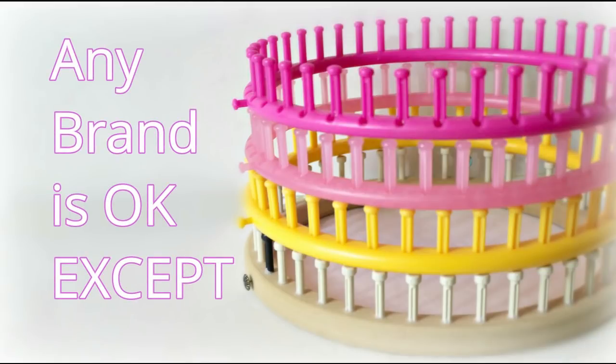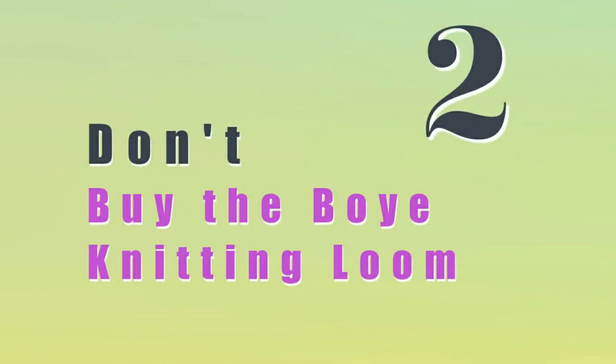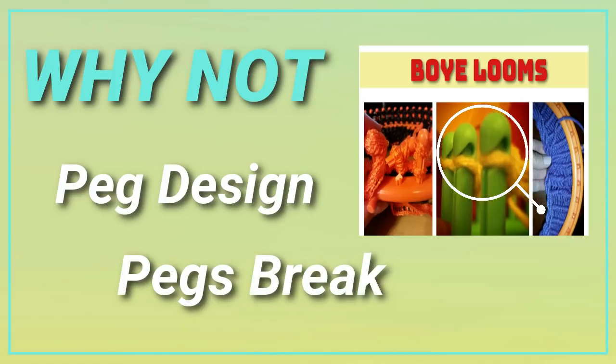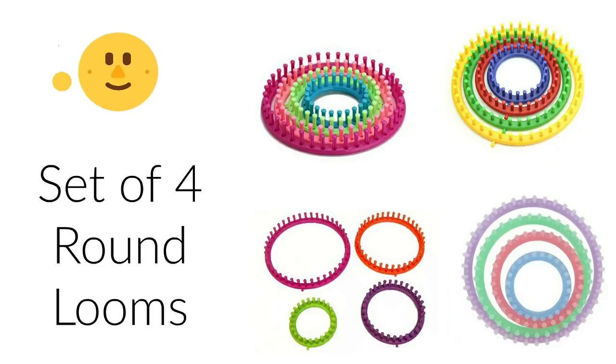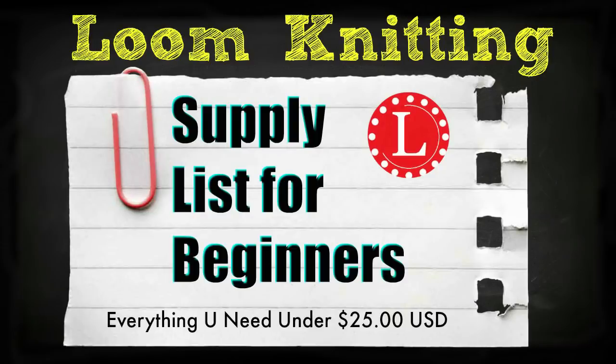I'm good with any brand of large gauge looms except for one. So here's suggestion number two: don't buy the boy knitting loom. It has the worst peg design ever — it takes your yarn hostage and makes it almost impossible to knit off. Plus the pegs will break easily. Basically, avoid the boy loom like the plague, and instead get yourself a set of four round looms from any brand. I explained this in detail in a video called Loom Knitting Supply List for Beginners, and I'll put a link in the description as well as in the video.